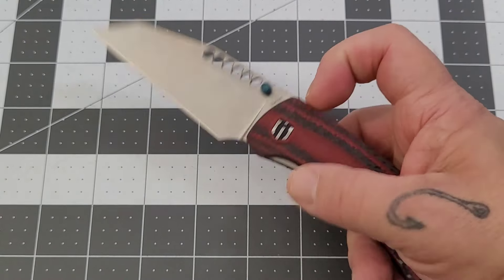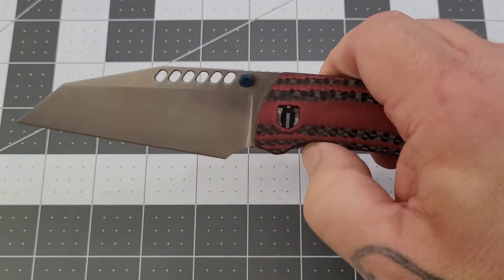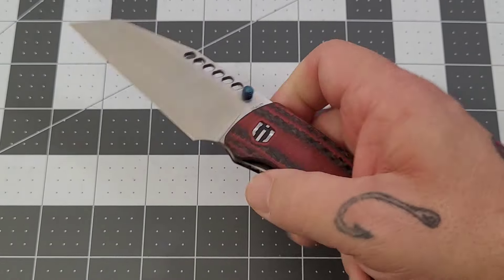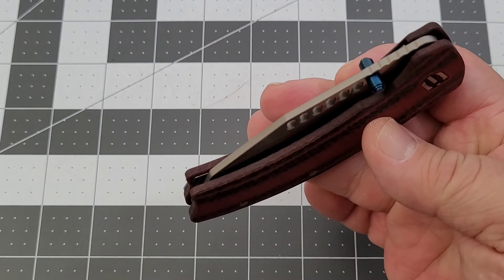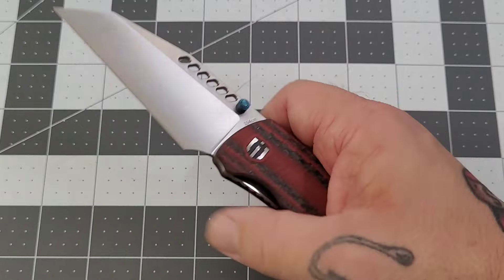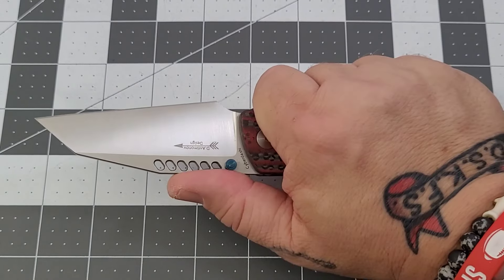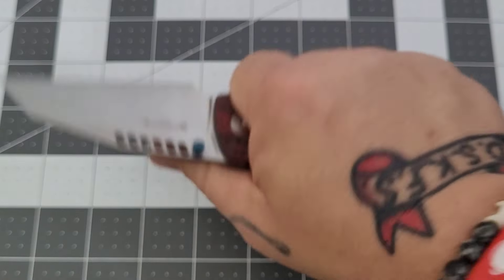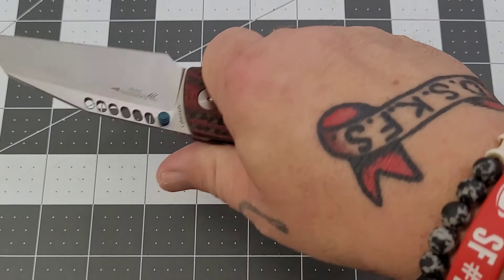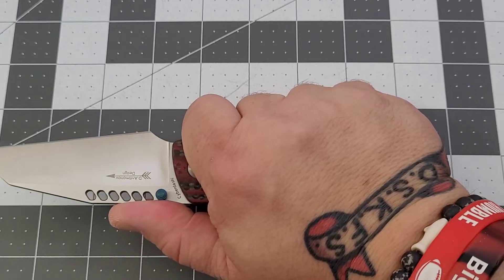Overall thoughts: fit and finish — checks the box, no real issues at all. Action — that box is checked as well, 100%. Jumps out really nicely on the thumb studs and just rolls over. Cage ceramic bearings in the pivot, so it rolls very nicely. Ergos — checking that box as well. I can feel the clip a little bit up here, but it's not a hot spot, doesn't cause any issues. Really liking the curvature of the handle. The three-and-a-half-inch grip length is right where I like it.